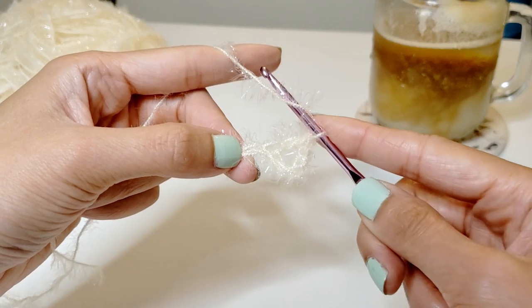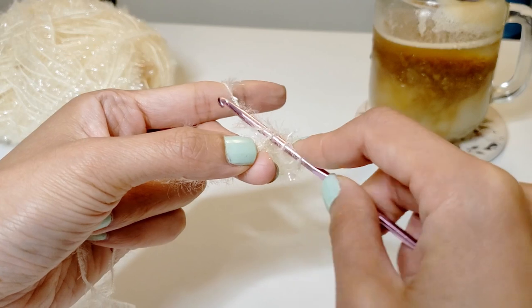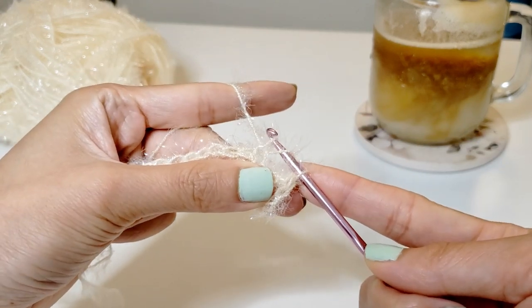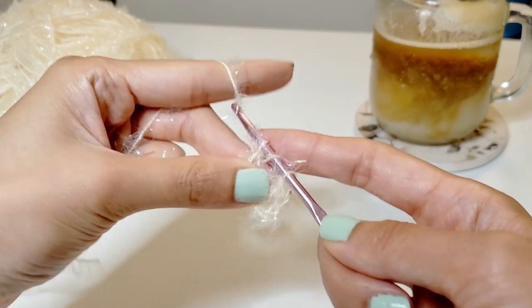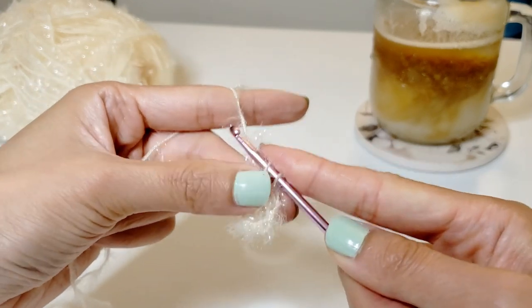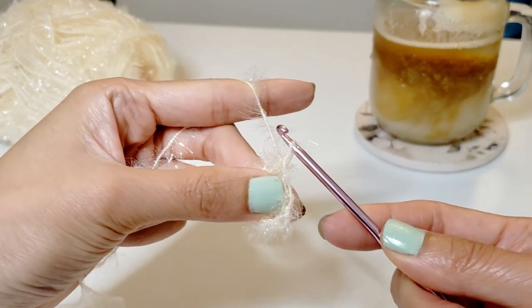I'm just going to wrap the needle around the yarn once and then push through that hole right there. Pull out the piece of the yarn, check to make sure that there's three loops on the needle. Grab the piece of the yarn and pull it only through the first two of the three, then grab the yarn again and pull it through the second two of the three.